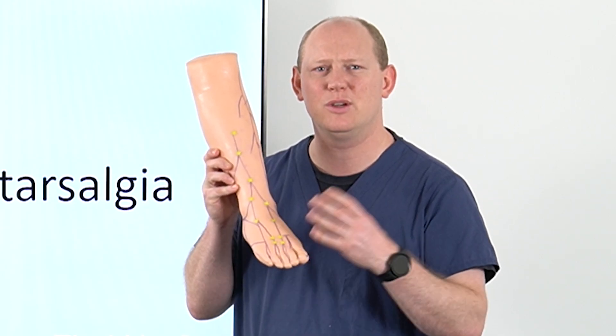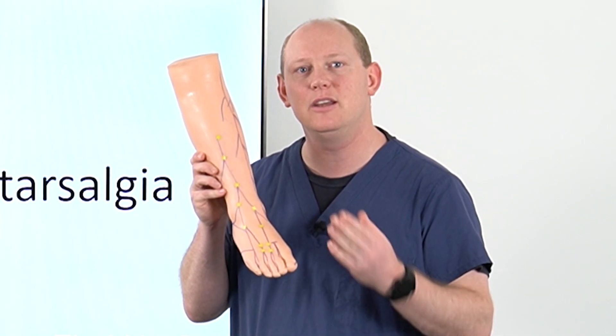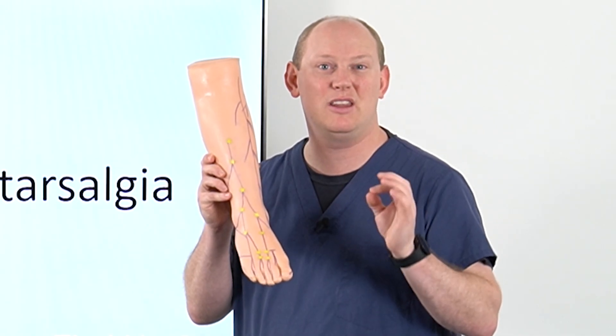Typically what I'd be looking to do is really start to numb from that dorsal aspect, maybe just before that metatarsal head right in the neck of the metatarsal, and then you're wanting to have a little bit of a further look and see whether they're a bit more tender at that mid to proximal aspect of the shaft of that interspace as well.